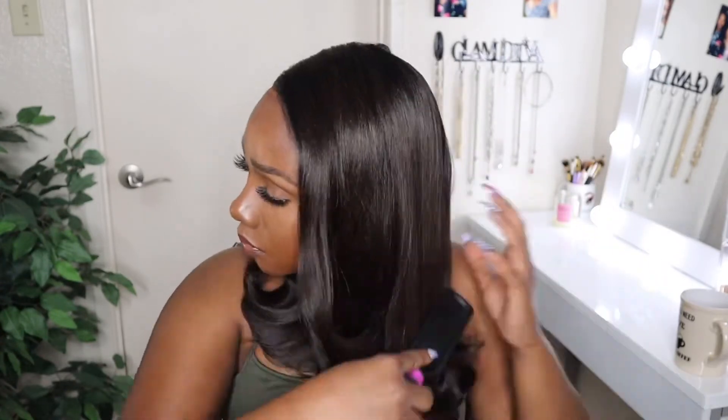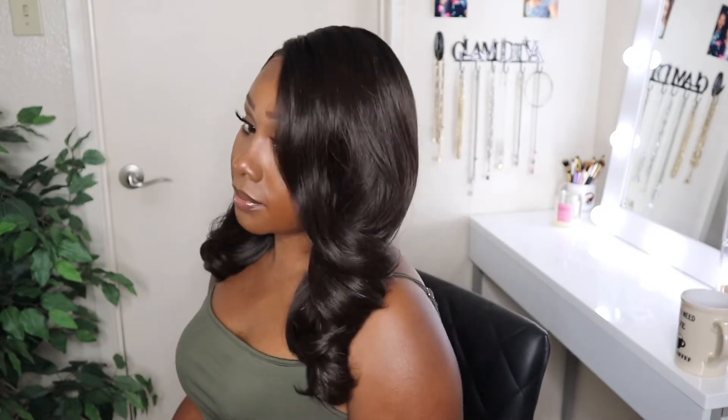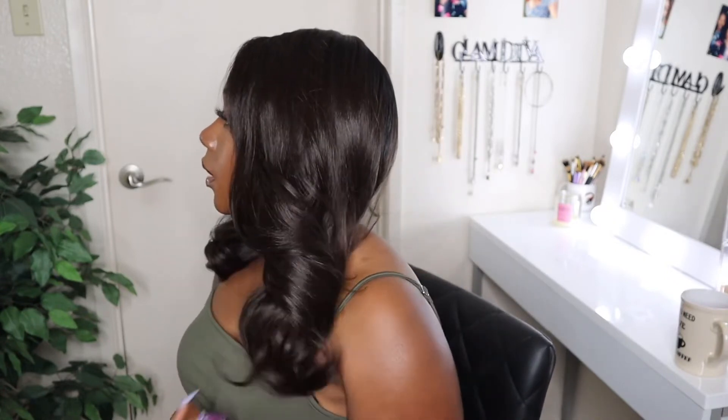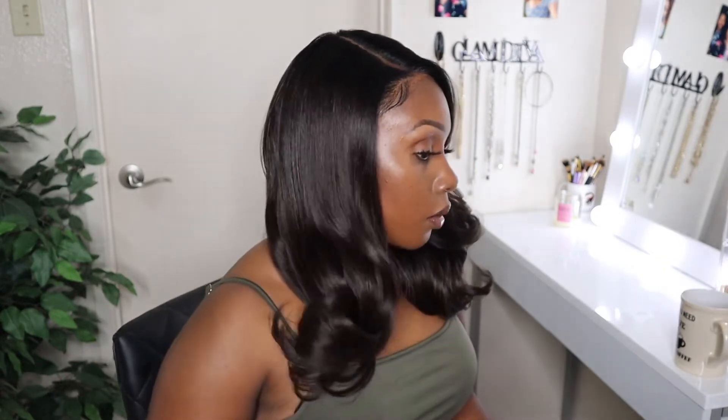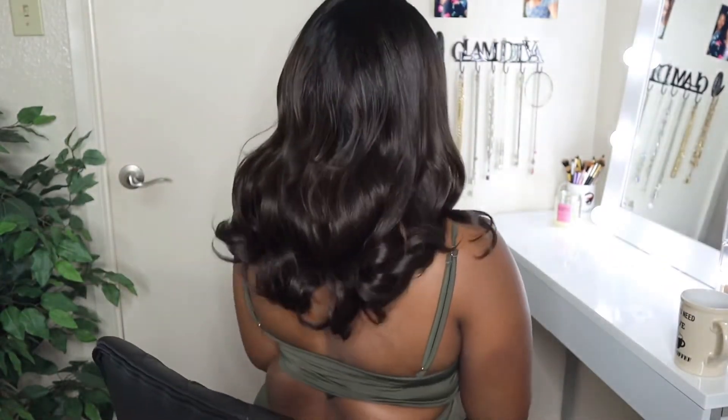So let's talk about my only con with the Butter Lace Collection in general. The lace is my con. I feel like it isn't as transparent and it doesn't blend as good as their What Lace Collection. I get that, Sensational — that's why the Butter Lace Collection is more affordable than the What Lace Collection. I don't like the color of the lace and it's a little bit harder to blend. But with all that being said, I definitely suggest this unit. It's a look, it's a vibe.